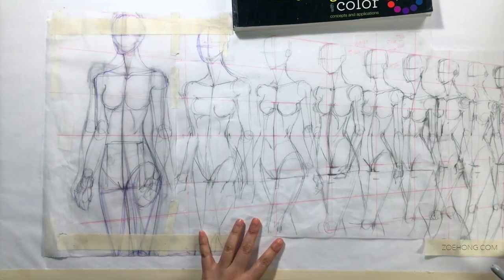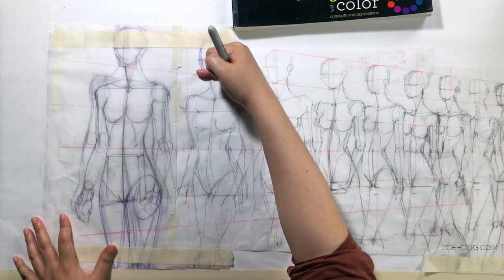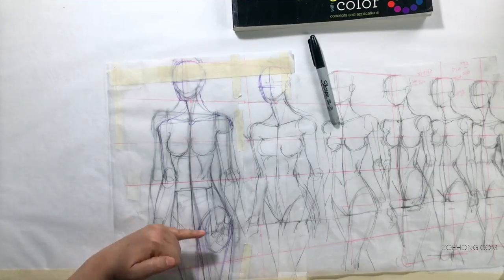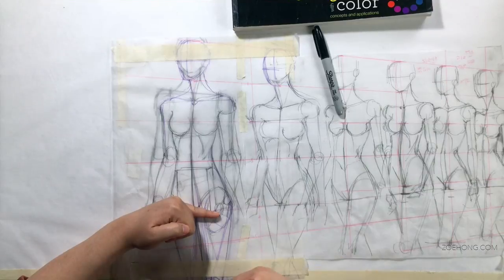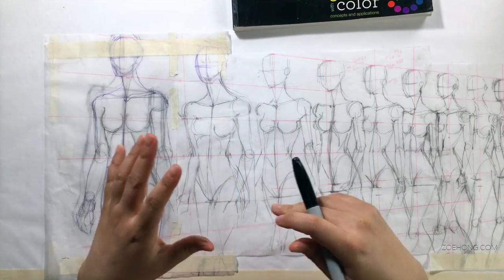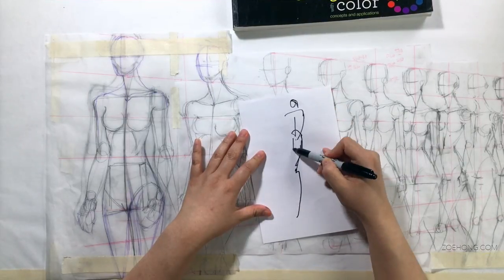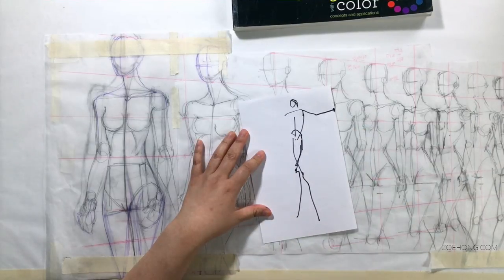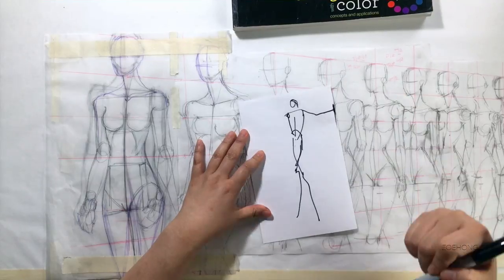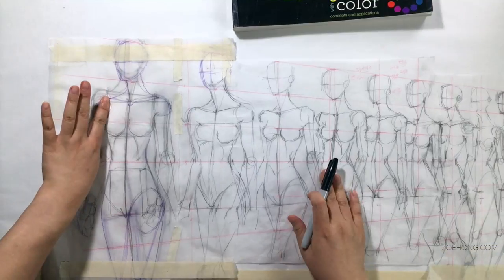Don't cut off at the ankle — even the smallest figures here are all about mid-calf. Don't cut off right at the chin; it looks a little bit weird. Don't crop right at the elbows. Don't cut off right at the crotch — it ends up looking like a long torso because you don't know where the crotch is. Don't cut off right at the wrist. I had a student who hated drawing hands and literally put her wrist right at the edge of the paper — yeah, no. Don't crop right at the armhole.